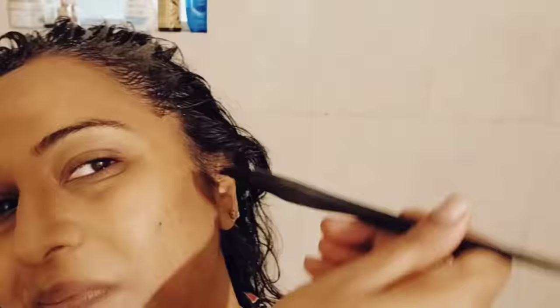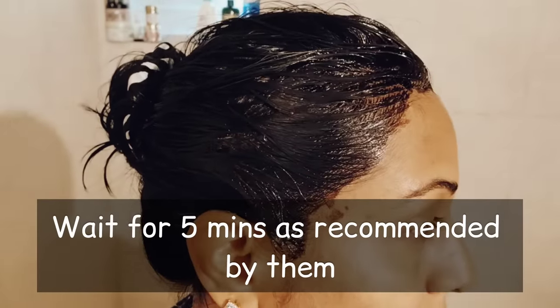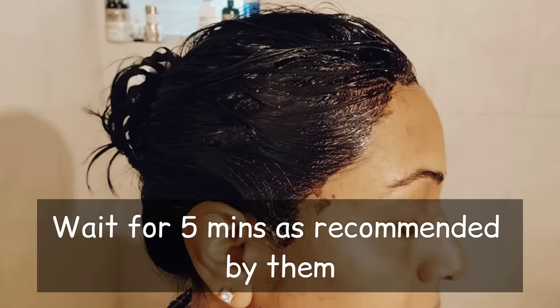Make sure that you cover all your hair and minimize skin contact. I kept it on for about 3 to 5 minutes, and then I rinsed with normal water in a head wash.